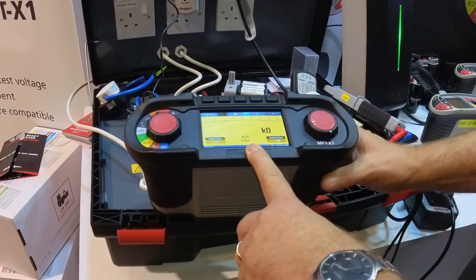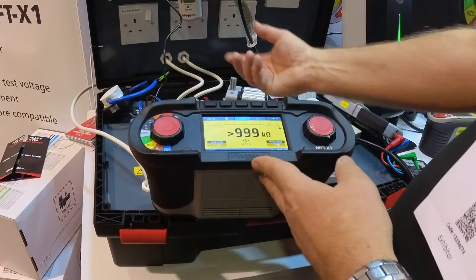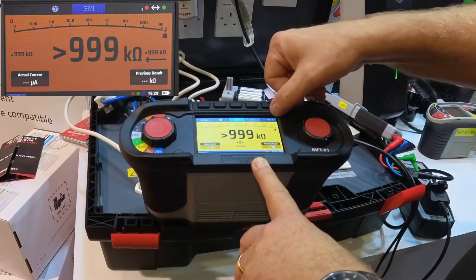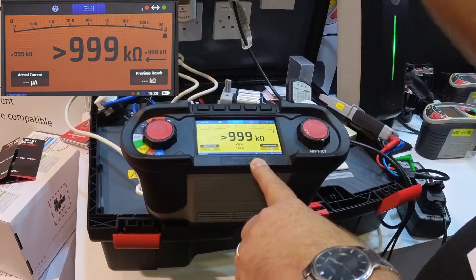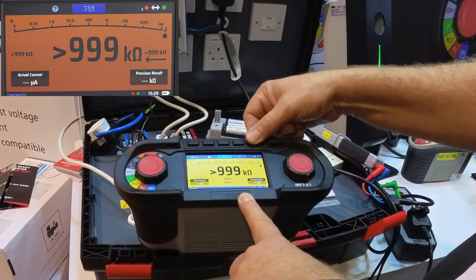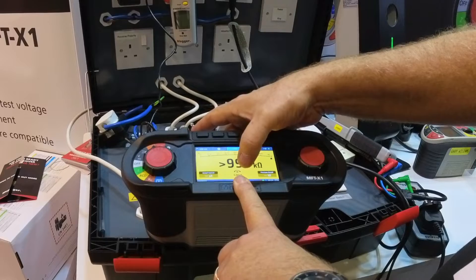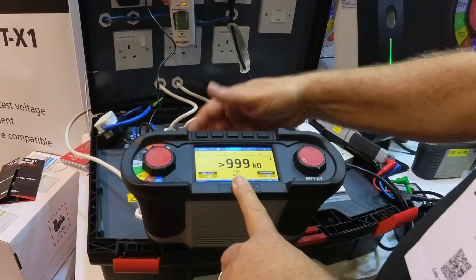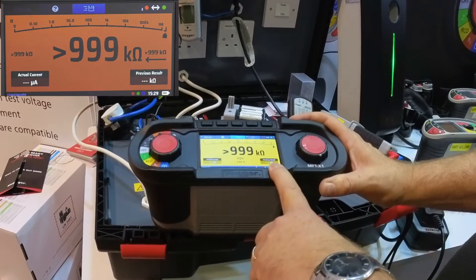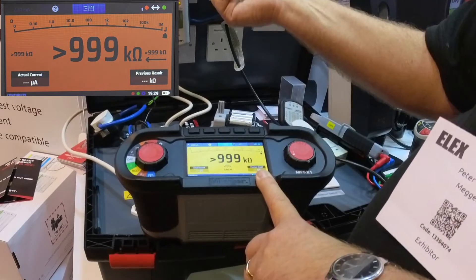For continuity, we have a screen and it's an auto-start circuit — as soon as it starts to measure a circuit, it gives you a resistance. For continental testing, we've got the ability to do it alternatively, whereas in the UK it's just one way. We've already nulled the leads, so we know it's nulled out and there's the resistance reading. You've also got the ability to look at previous results, so if you're doing a lot of testing you can see what the last result was.